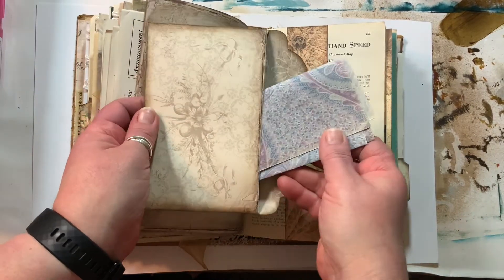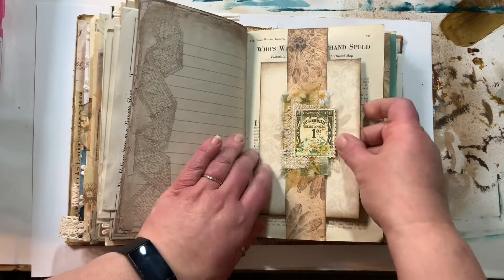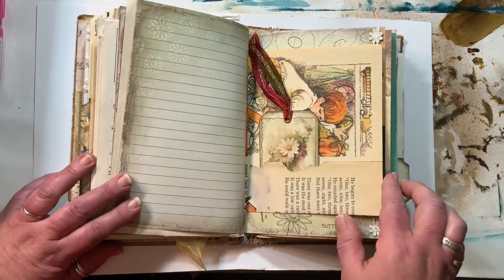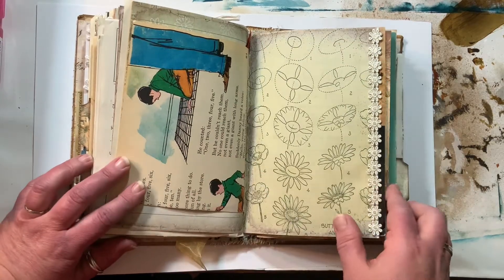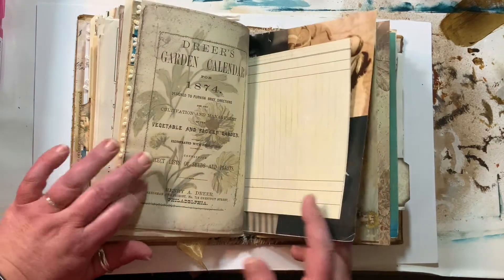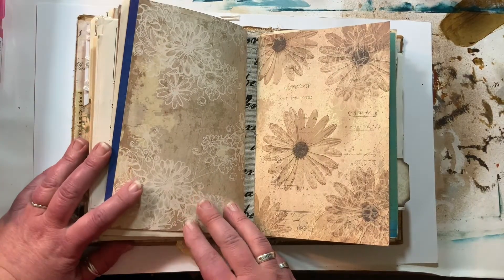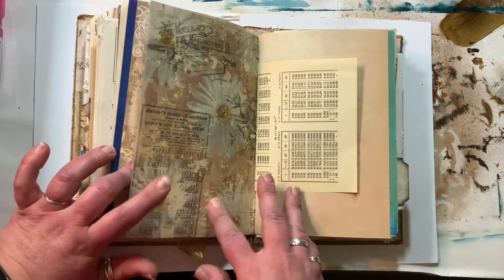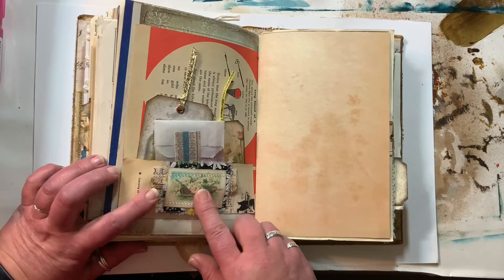In this envelope I wrote her a letter, so there's a letter in here — but you can't read it, that's personal. More pages — book pages from a children's book. I put a lot of pages in here, especially for someone who doesn't like to journal. But I thought it would be fun anyway to have a nice chunky book, and maybe she'll find something else to do with it.